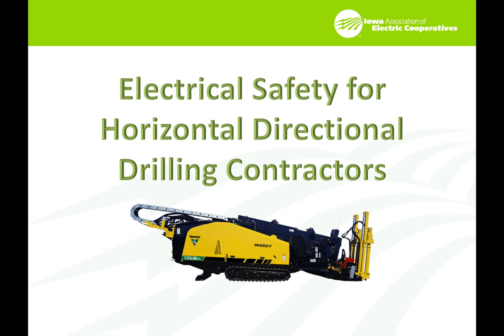Hi, this is Scott Meineke with the Iowa Association of Electric Cooperatives. I've got a short program for electrical safety for horizontal directional drilling contractors.